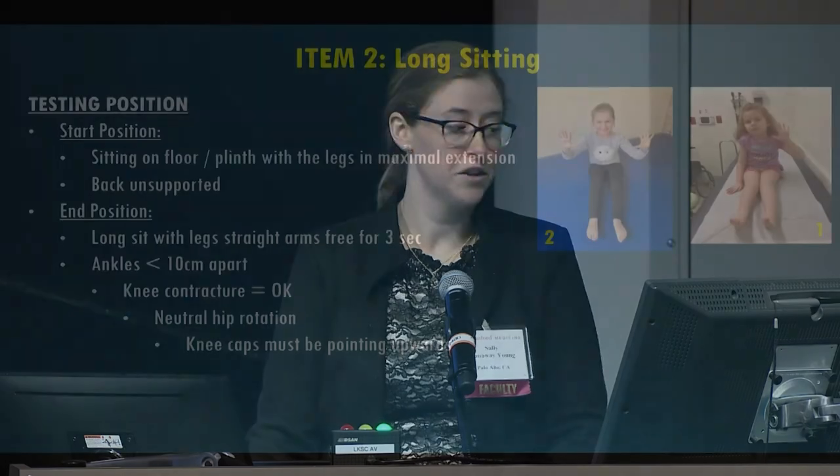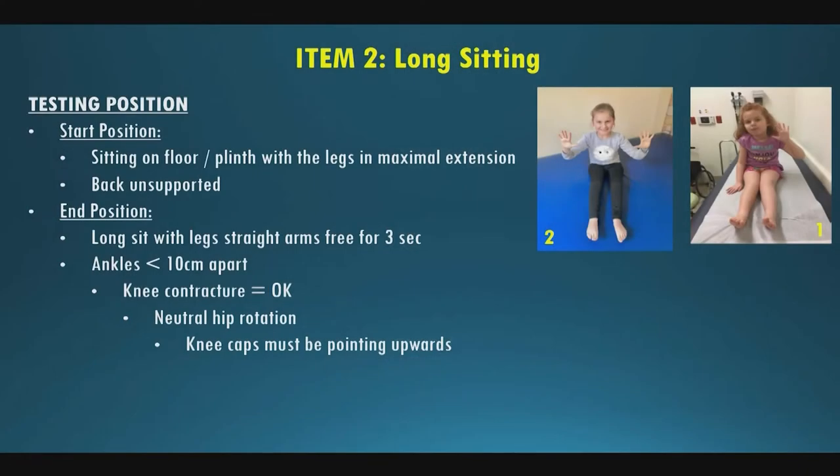Item two is long sitting. The start position is sitting on the floor with legs in maximum extension available, back unsupported. We're looking for them to long sit with legs straight, arms-free for three seconds, with feet no more than ten centimeters apart. Knee flexion contractures are okay if they can still perform the item, but knees must be in neutral rotation pointing up at the ceiling — not externally rotated out.